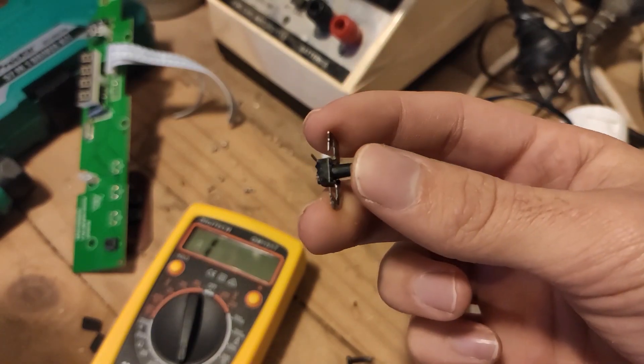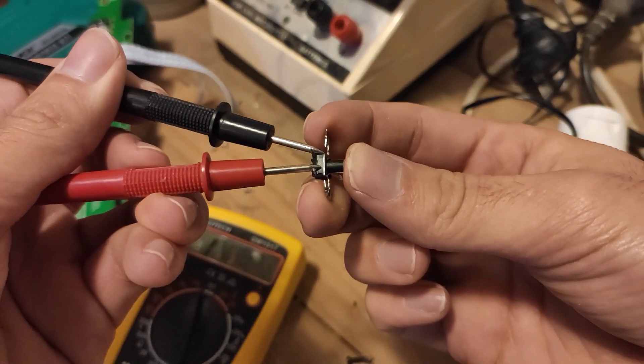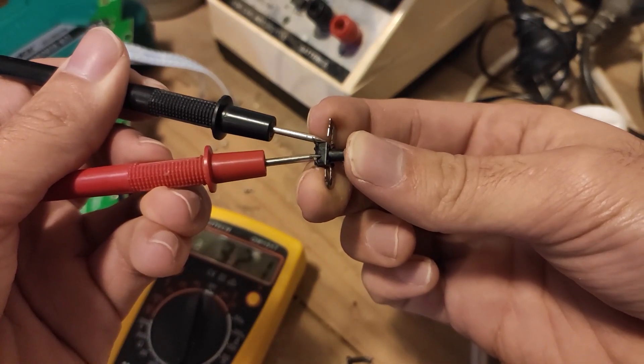Before we go any further, I should probably check that I haven't ruined the button in the process of removing it. To test if it works, we'll hold a multimeter to it and see if it conducts electricity. The beep when I press the button indicates that the button still works, which is a relief considering that we only have one of them.